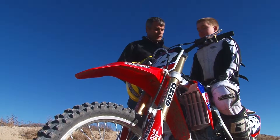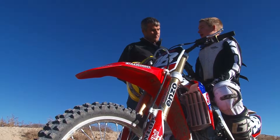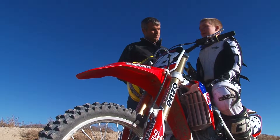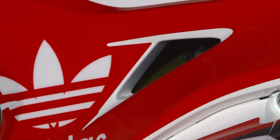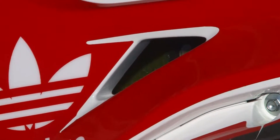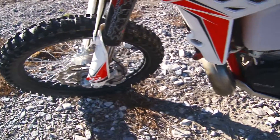Honda has put a new airbox on this as well, which makes maintenance easier for the rider. Being able to maintain your dirt bike and keep it in tip-top shape is important, so the easier clamp on the air filter gives you assurance it's done right. It also has a redesigned frame that carves through corners and sinks into ruts, plus a bigger tank for longer rides.